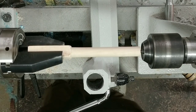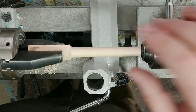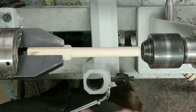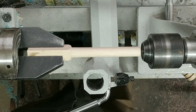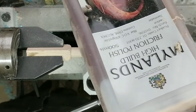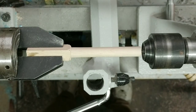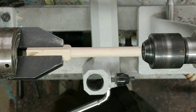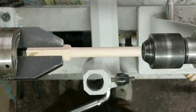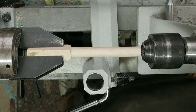So I've got this piece of cherry chucked up in here. I want to just do this demonstration real quick. I've got a subscriber, One Shootist, who was using some of this Mylan's high build friction polish that I've been using for a really long time and he's having some troubles with it. Just wanted to get out here with you guys today and show you how I use it. Some tips and tricks.